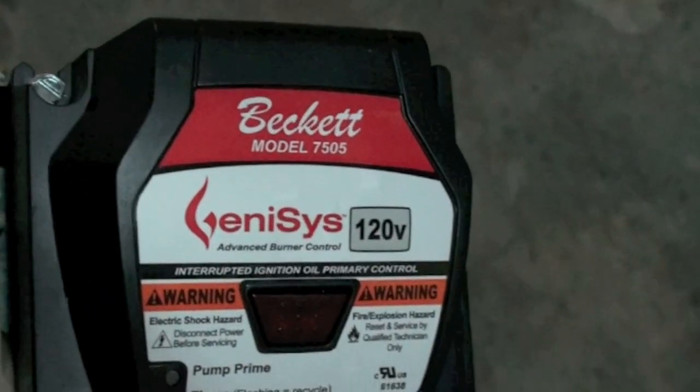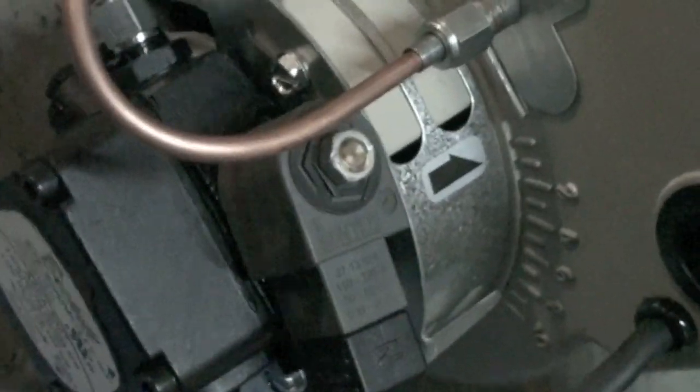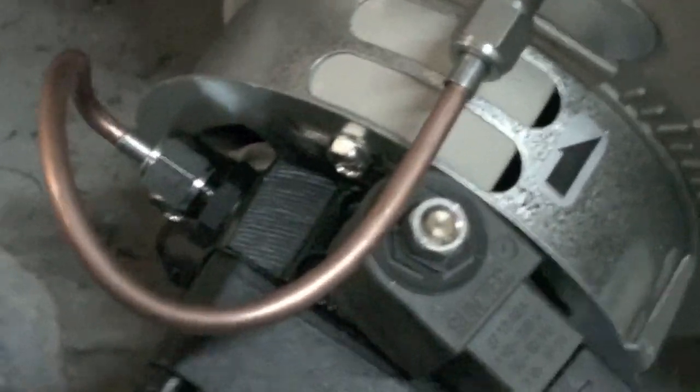There's a CAD cell relay — that is a flame safety control that takes the information from the CAD cell. There's your gun line, a cell alloy, time delay cell alloy, and the pump.